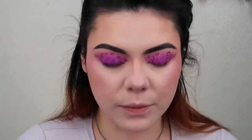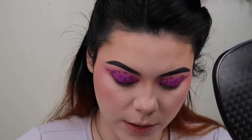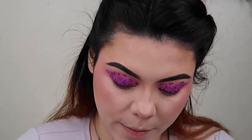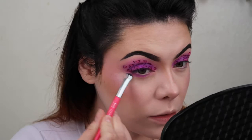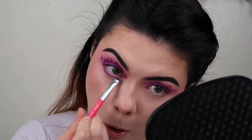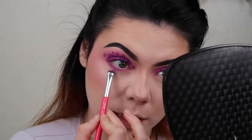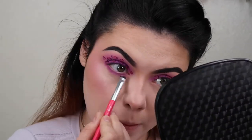I'm going to take the shade Pulse — the neon — and apply that right under my eye, all the way across, making sure it's connected. Then I'll dust the brush off and take shade Beckon, the lilac baby purple, and just smoke it out. Doesn't that just make the biggest difference?